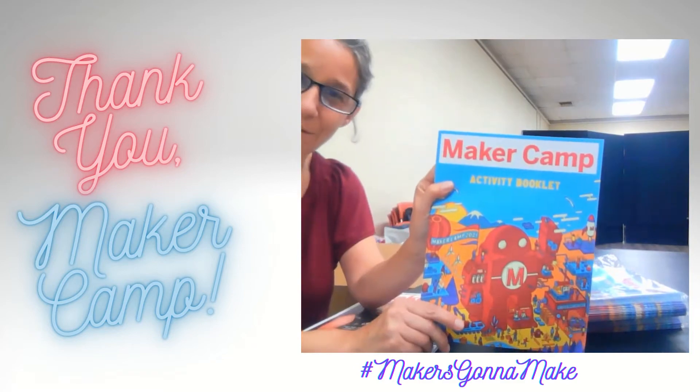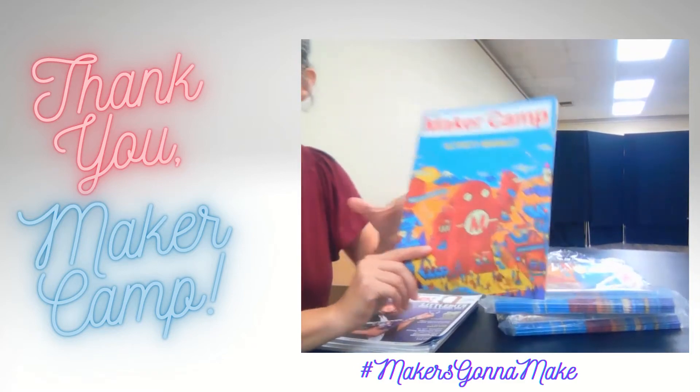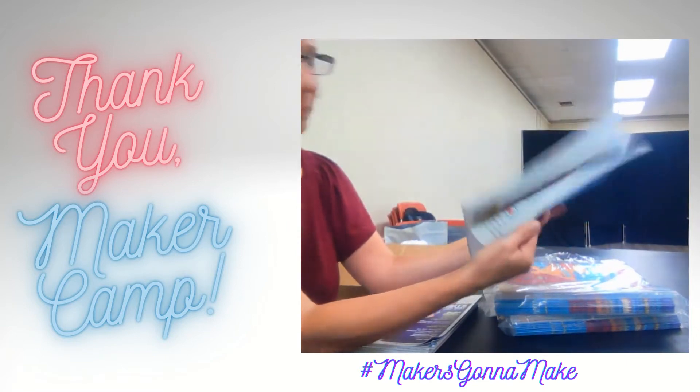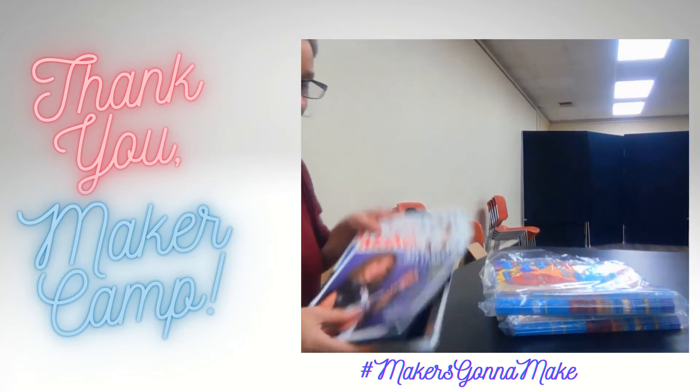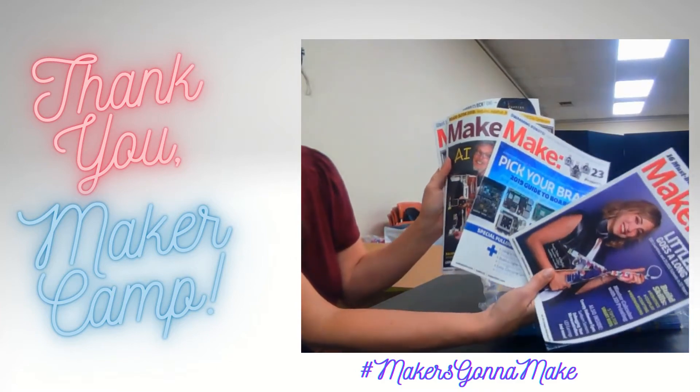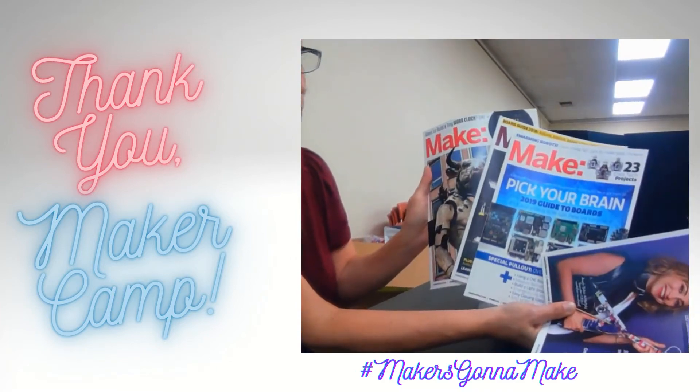We have activity books, bunches of them, so all of the kids that participate in this program can have one. And magazines from Make — different editions that give us all kinds of ideas for things that we can do.